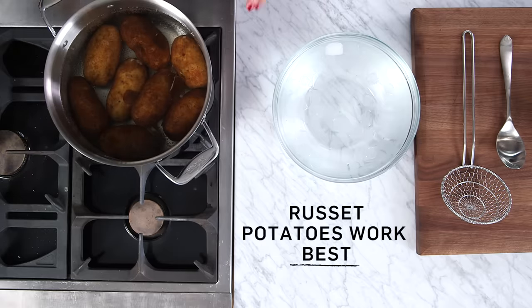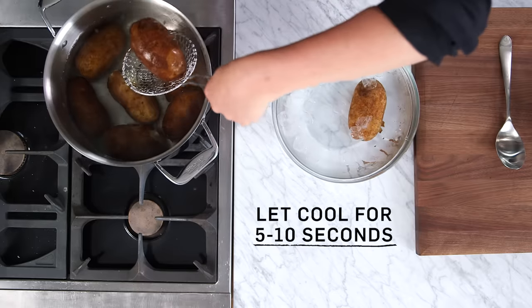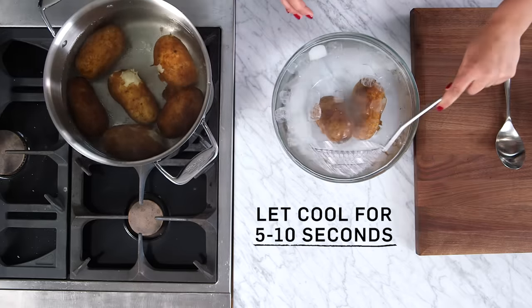I've started by boiling a bunch of russet potatoes, and I've left them whole. They're all done, and now I've prepared an ice bath, and all I'm going to do is put them directly into the ice bath for about five to ten seconds.